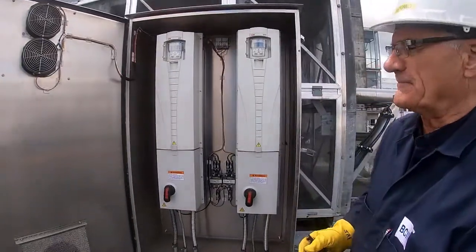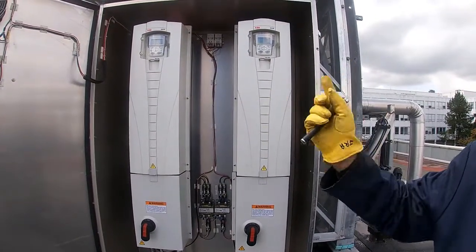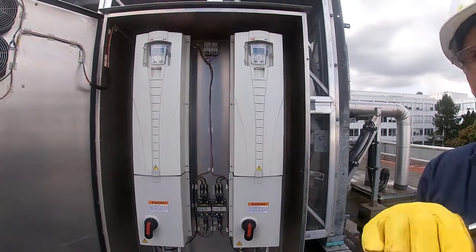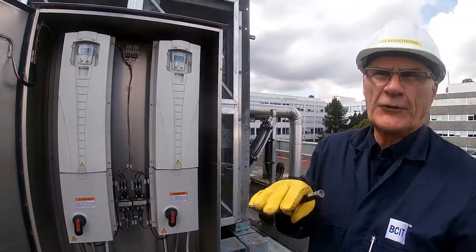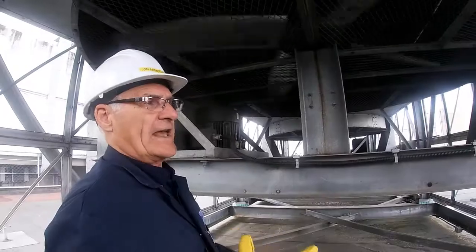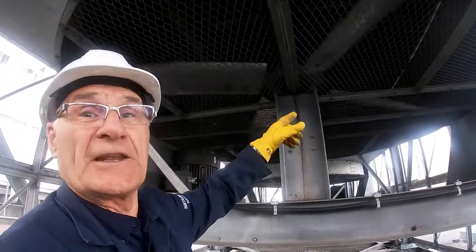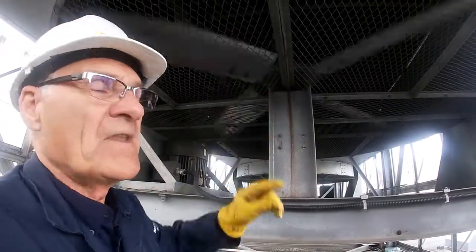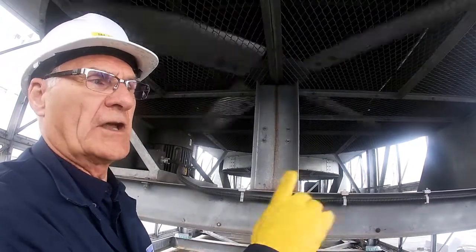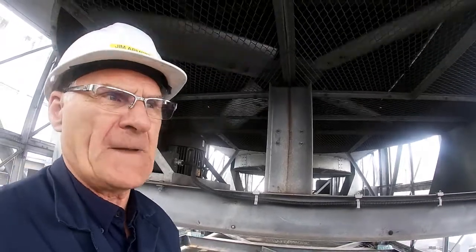Inside this cabinet are two variable frequency drives which are controlling the speeds of those fans up there. Typically we'll be running them at low speed, down around 30 hertz, and then we will take them up to 60 hertz. We're inside the fan enclosure and you can see how slow that fan is rotating right now — it's down on its low-end speed. Even when we're running at full load on the Nebraska boiler going to the load condenser, these fans are only up at half speed. So we've got lots of capacity.